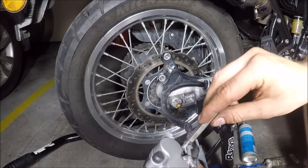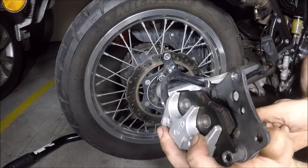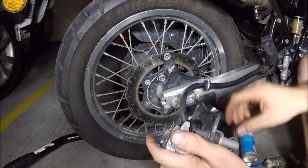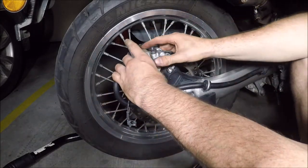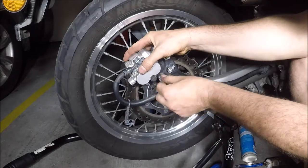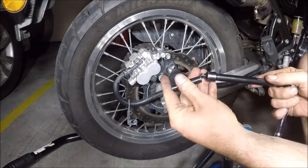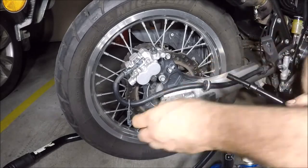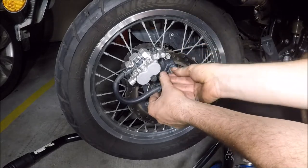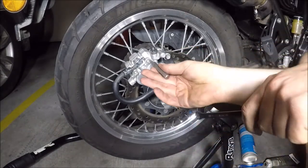There you go. Once it's all in and assembled, start to do up your 5mm Allen key pins — just do it up by hand for now, making sure the pads stay apart. Then rotate the caliper back over onto the disc and bring it up. Put your 12mm bolts back in from earlier, then change back to your 8mm and tighten everything back up.